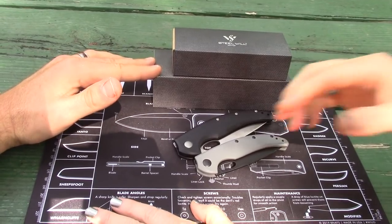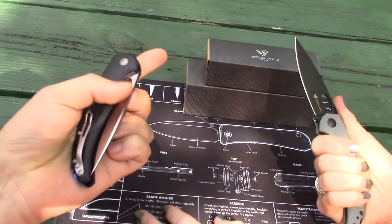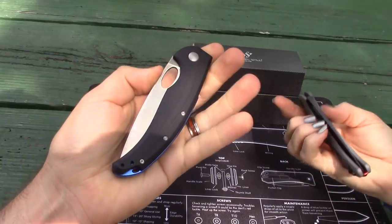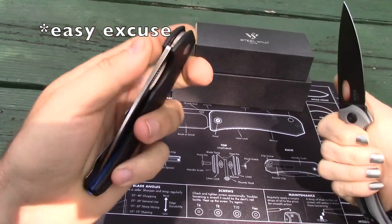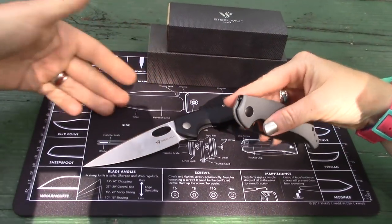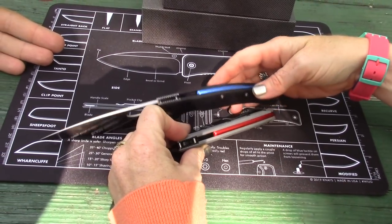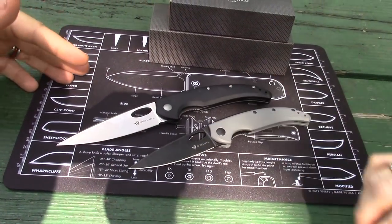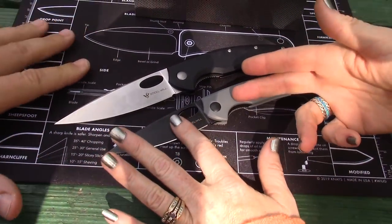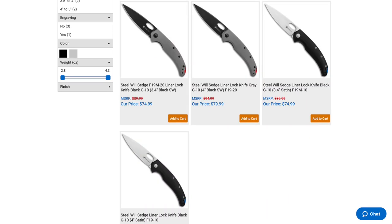New for 2020, Steel Wheel. You guys have seen a lot of Steel Wheel Knives on our channel — small and large, his and hers. This is the gray version and that's the black version with different colored backspacers, which is cool. The action is still kind of breaking in a little bit. Four varieties total.